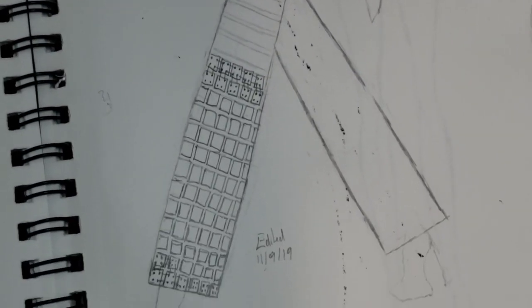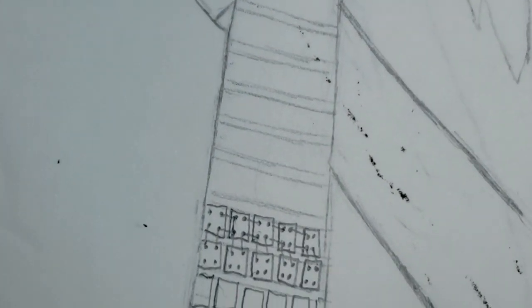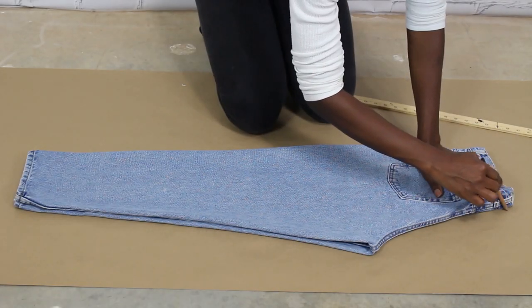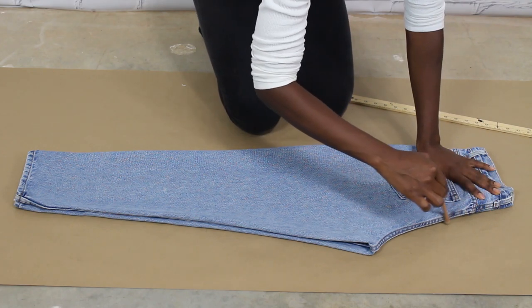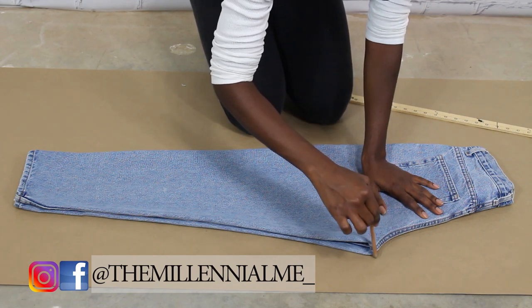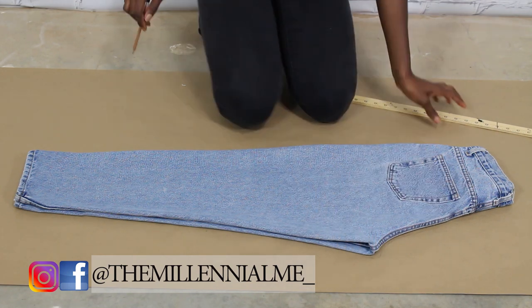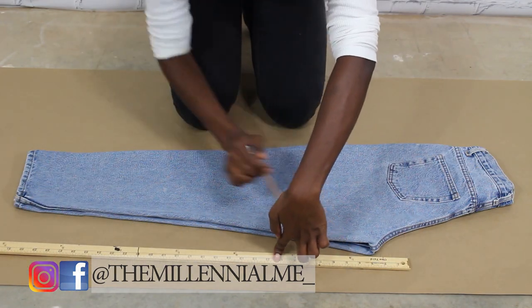Okay guys, so this is basically a sketch of what we're going to be trying to make come to life. Right now I'm just drawing the shape of the pants on pattern paper, and I'm drawing it where the hip ends, making it wider because I want the pants to be wide leg.